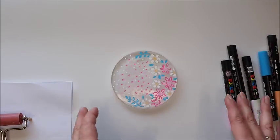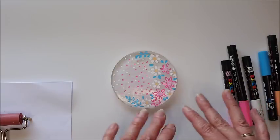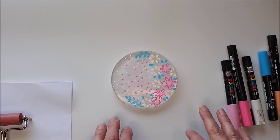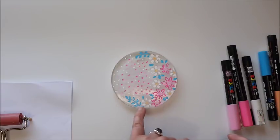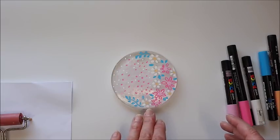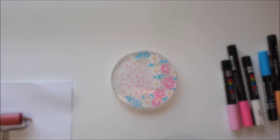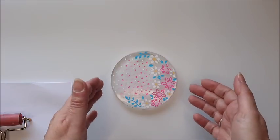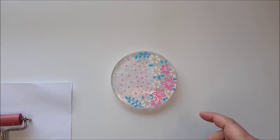As soon as you've finished drawing your design onto the gel plate, you need to just leave that to dry. It doesn't take too long, especially if it's quite warm. Once you can see that the paint pen is dry, we can go on to put a layer of acrylic paint on ready to pull a print. Now that my paint pen is dry, I can put some acrylic paint over here and get ready to pull the print.